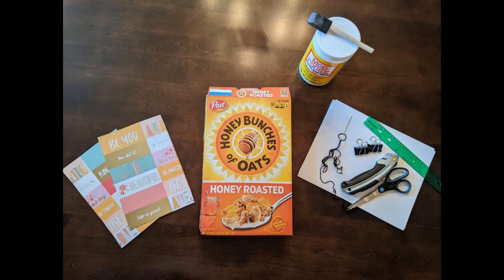For our DIY journals we're going to need some supplies. You're going to need a cereal box of any size, some cardstock for the cover, paper for the inside, Mod Podge or glue to keep everything together, a ruler, a needle and thread, some binder clips, and something to cut with. I used a box cutter but you could also use scissors and it would work just as well.